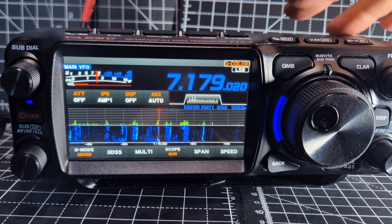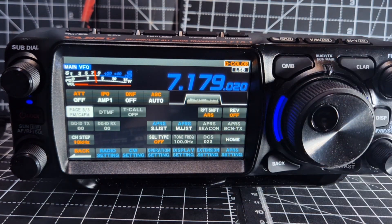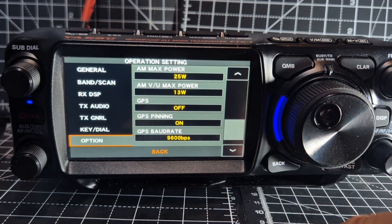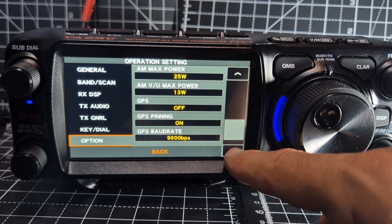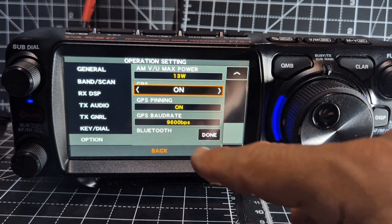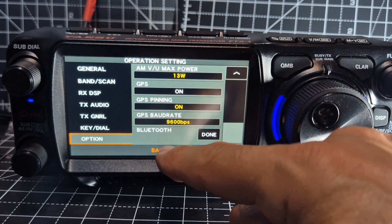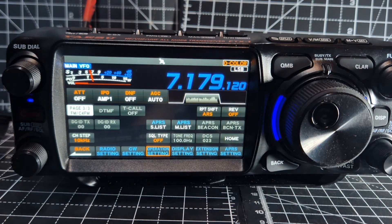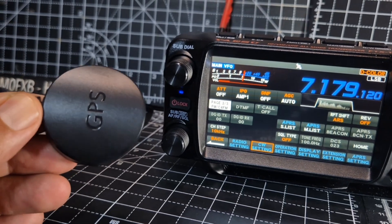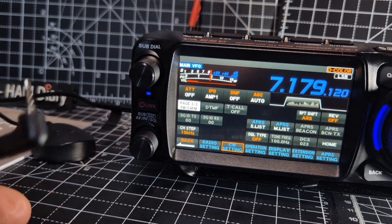I have managed to get myself a GPS antenna. Let's quickly turn it on. Press and hold. Operation — go to the bottom with the down arrow. GPS. Turn the function. Done. And I'm going to show you my antenna. It's not the one you get from Yaesu. It's made by a company called Thinkware. You can get a 2.5mm jack extension for it as well.